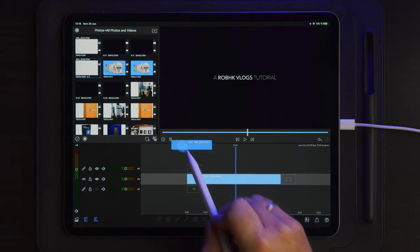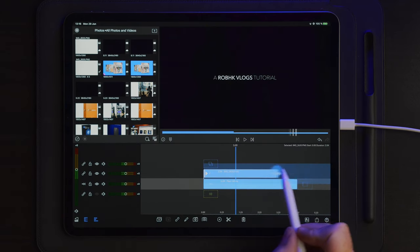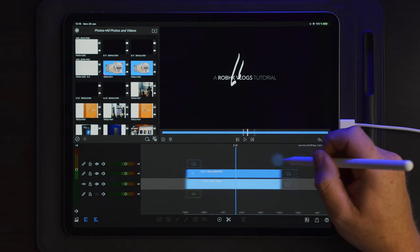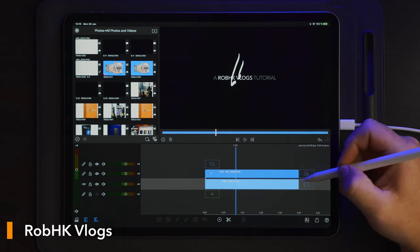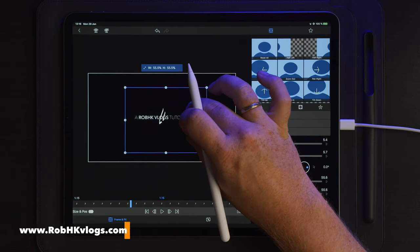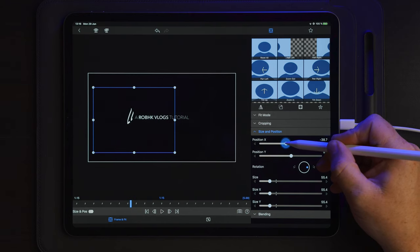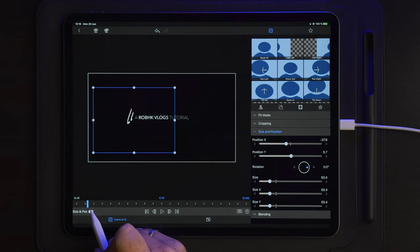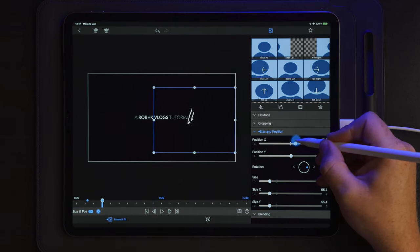Now we're going to import the lines. Here we have the lines created earlier in Affinity Photo, and we're simply going to make this the same duration as the text layer underneath. Once we've done that, we're going to go into edit on the lines layer, scale them to fit the text, and take them over to the left side. Then we're going to go to the beginning, go 10 frames and make a keyframe, then go 10 more frames — so frame 0, frame 20 — make another keyframe and take the lines over to the other side.